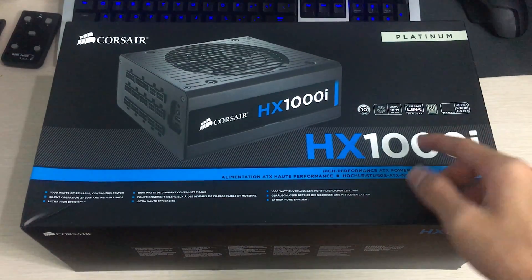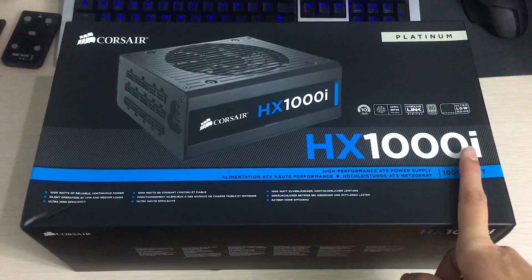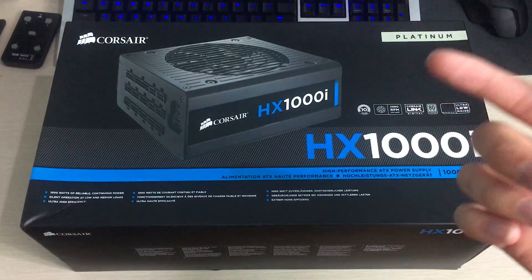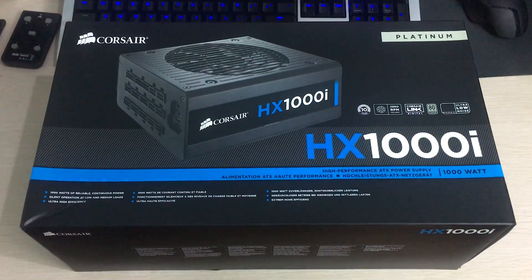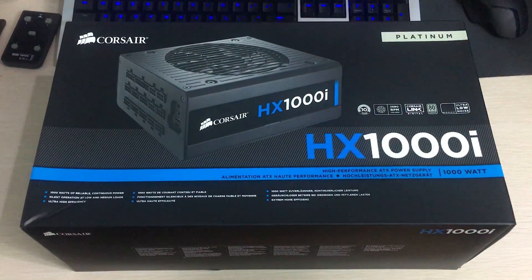It's a 1000 watt unit and it has Corsair Link, so you can plug a USB header on this thing and then monitor temps, efficiency, power usage, power input, and also the fan speed — and you can control the fan speed too. That's pretty cool if you want a silent system or you want the power supply to last longer by running the fan faster.